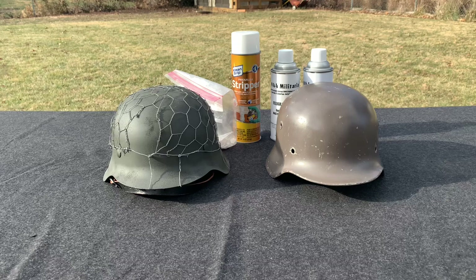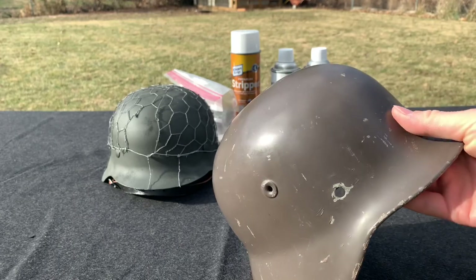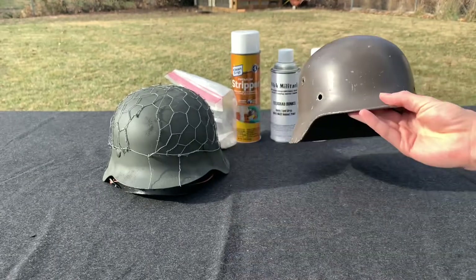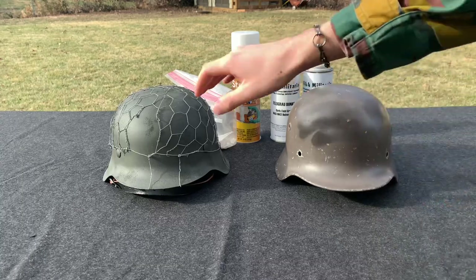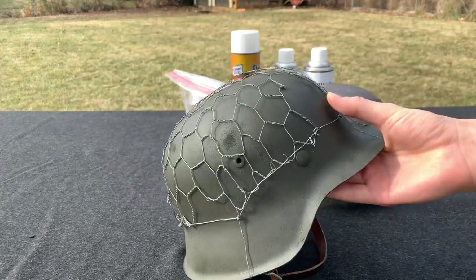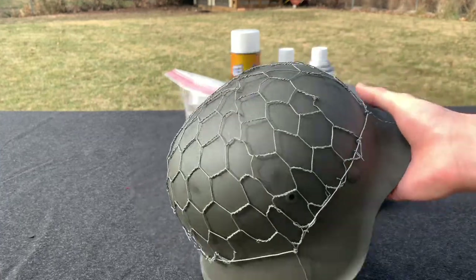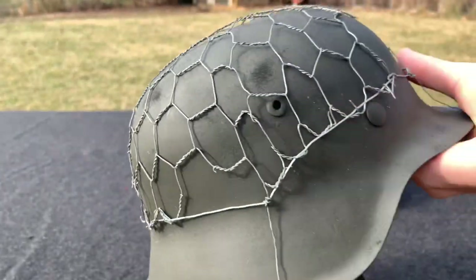This depends on your helmet. I prefer removing the paint because, for example, this paint is glossy and smooth and I just don't feel like the new paint is going to stick too well on it. This is my M42 reproduction that I refurbished — I removed the paint and applied the correct paint, and it is holding up very nicely.